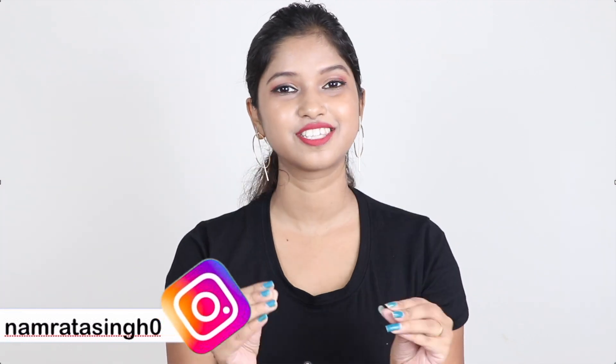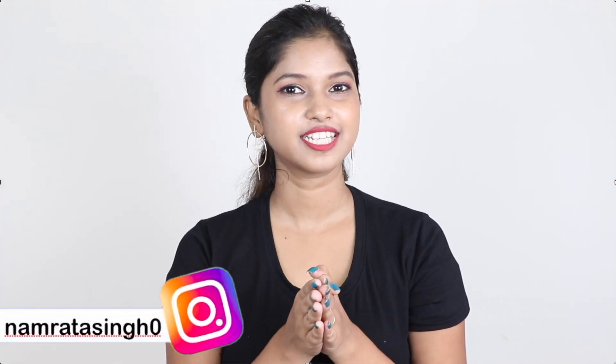Hi everyone, welcome to this video. I am going to share with you how to convert your full sleeves t-shirt without stitching or cutting. If you like this video, please like and subscribe.